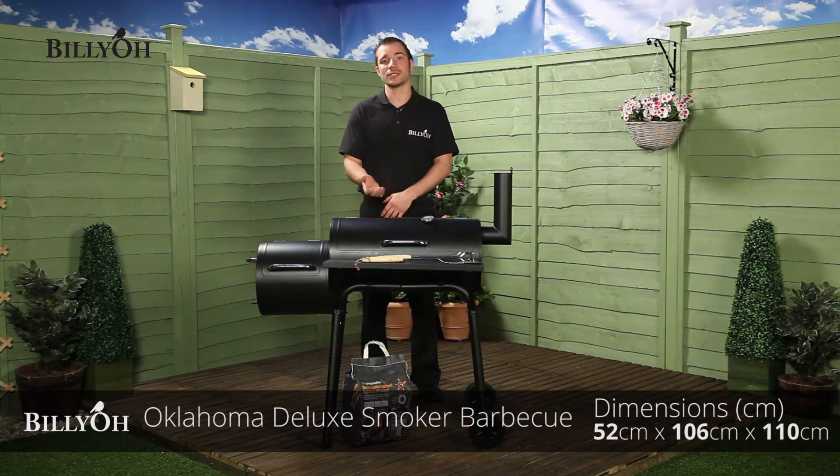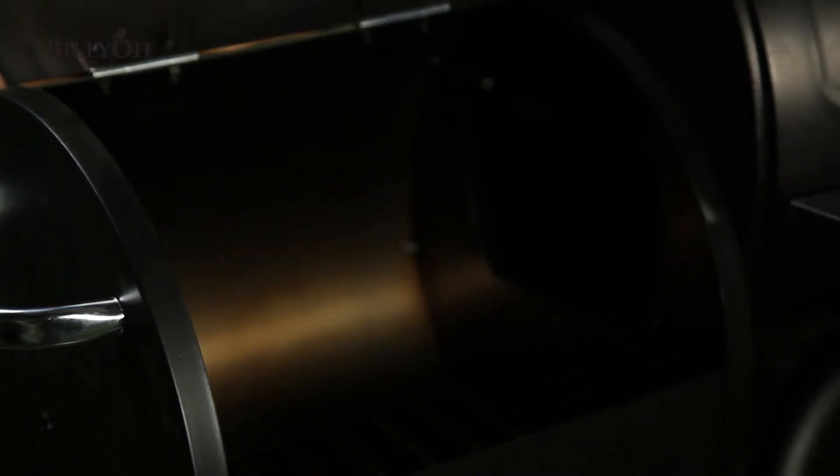Do you love a good barbie? Why not add a twist? The Oklahoma Smoker Deluxe BBQ is in a class of its own. Unlike a normal BBQ, the Oklahoma allows you to smoke your food if you prefer. Simply add some wood chips to the smoker barrel to create that amazing, authentic taste.